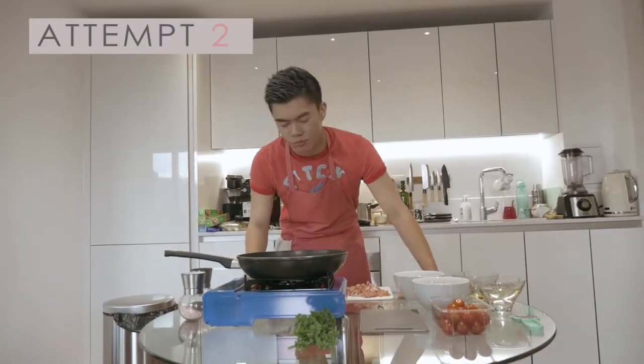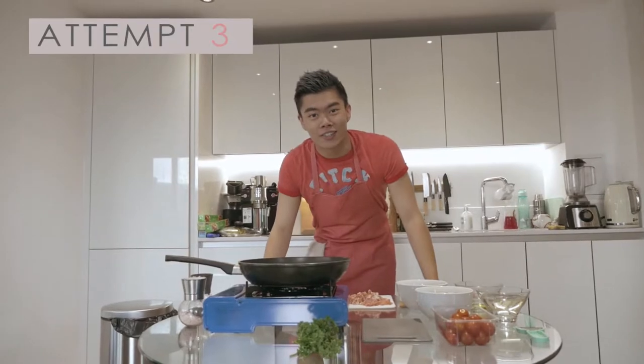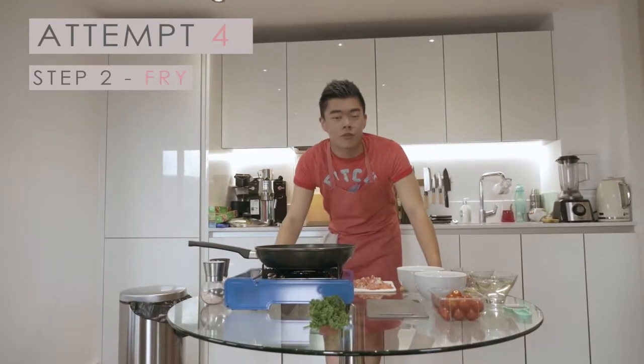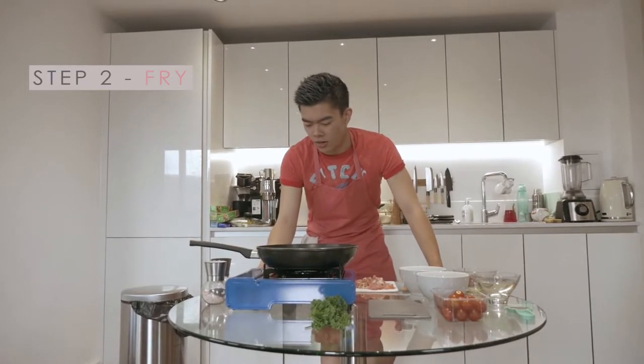Fire — the heat was way too high. Step two, third try: we're going to fry our ingredients. We're going to put the gas on to high. Let's do it right now.